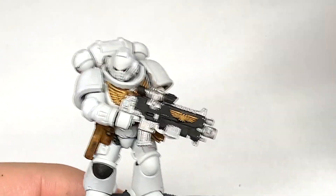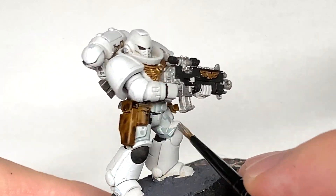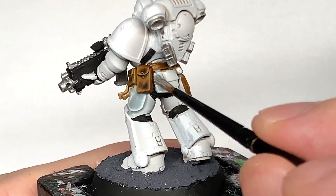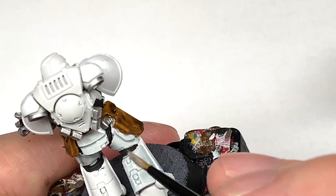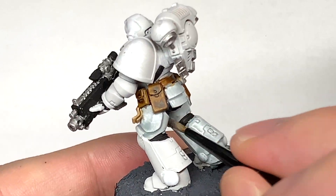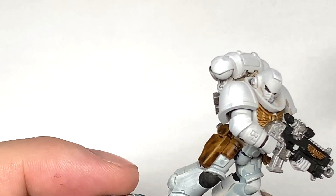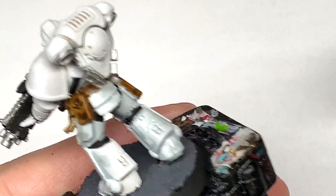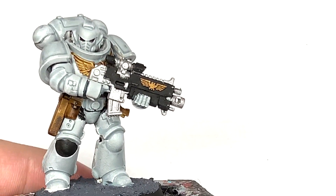Now I'm going to use Citadel Apothecary White to paint up the armour. It might be worth pin-washing the Apothecary White into all the recesses, but what I like to do is get the armour all coloured like this — because that way when you paint the white on the underside of the arms, you've got that area shaded. You could shade the underside of the arms more and pin-wash the rest. But you'll see once I've redone all the white on the armour the look that it gives.